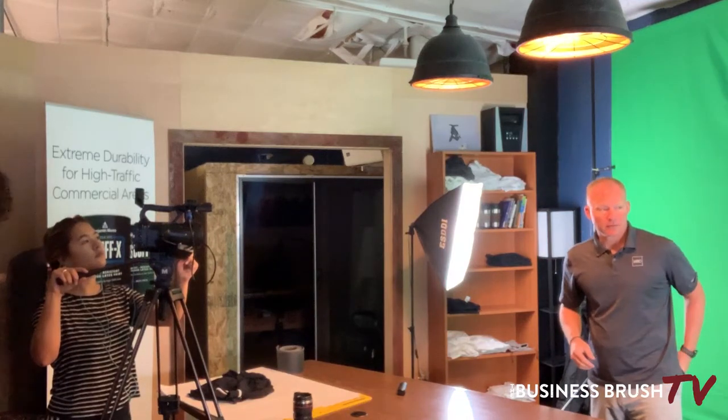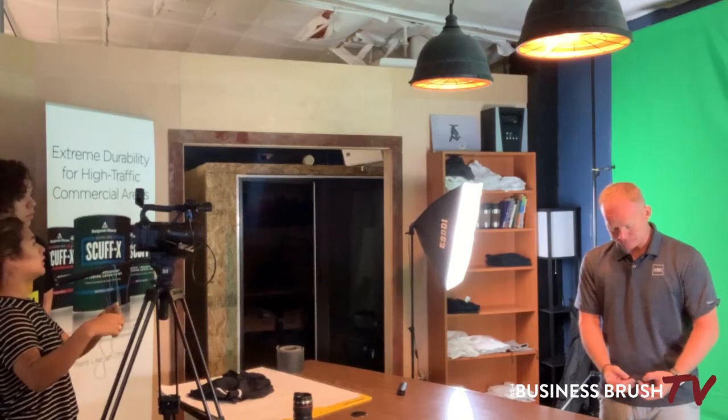We're actually using two microphones this morning. One is for your benefit so that you can hear me, and Megan will have to splice that video and audio together later in editing. This microphone that I'm putting on now is for the video camera — it's already synced with that camera. The microphone you're hearing right now is on separate equipment, so we will have to sync that.